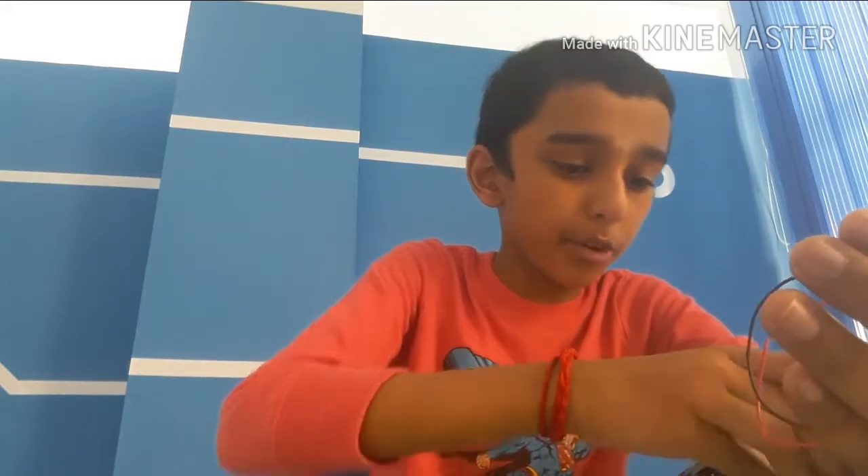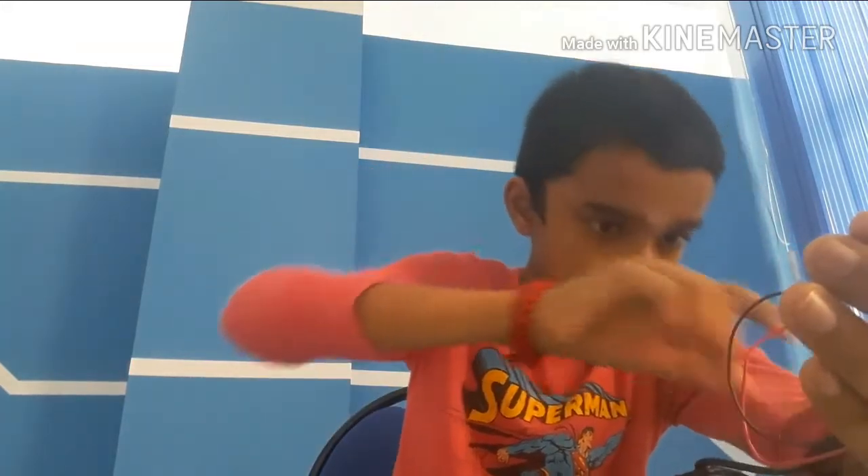Hi guys, I am Rishi from RK Lagre. Today I am going to show you my new project. It is Iron Man's hand.